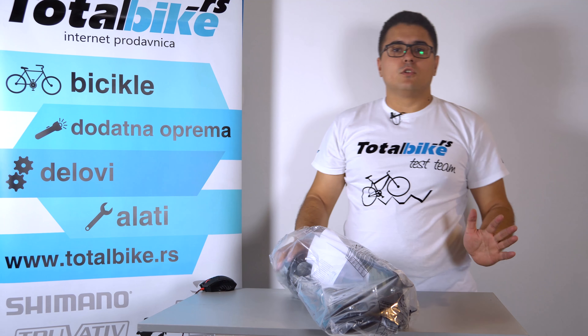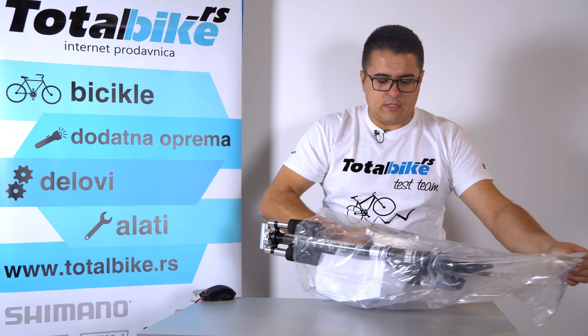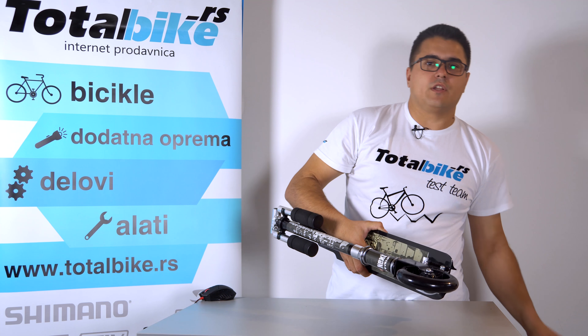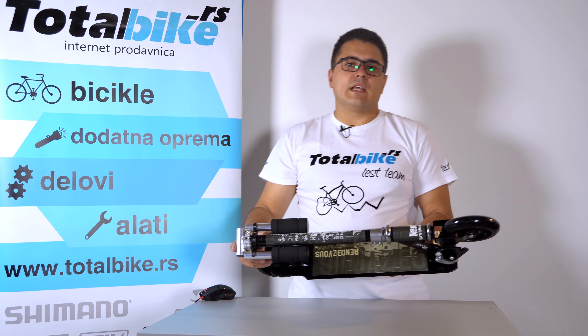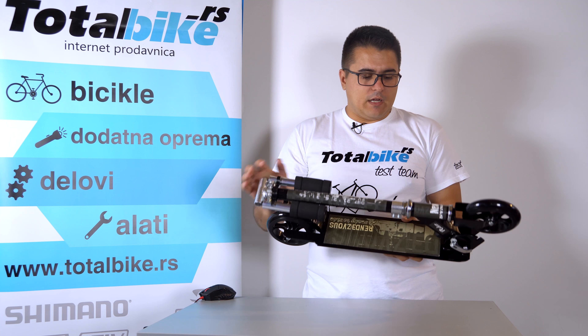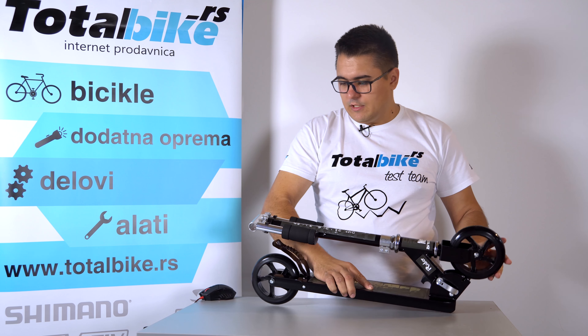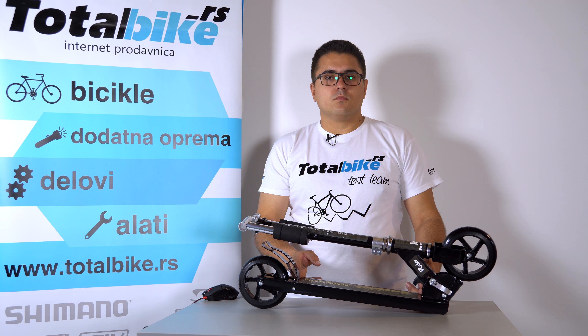Šta je bitno kod ridera? Bitno je to da je on predviđen za vožnju po ravnom terenu — vozi se po asfaltu, nikako zemlja, pesak, bilo šta što može da uđe u ležaje ili da mu napravi bilo kakve probleme.